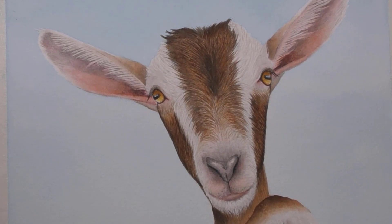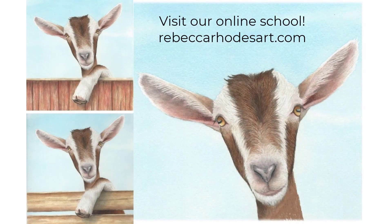There it is! I hope you've enjoyed this video and found it helpful. I invite you to visit our online school where you can learn to paint the ears, the leg, and some fences, as well as watch the entire process in real time. Thanks so much for watching and I'll see you soon.